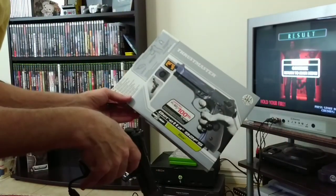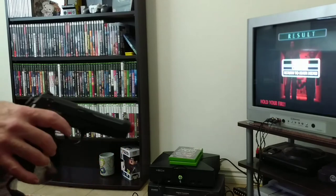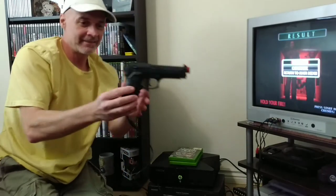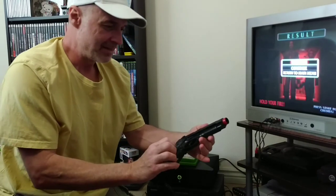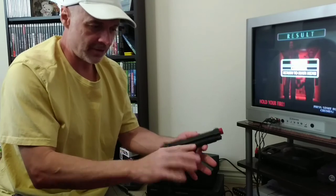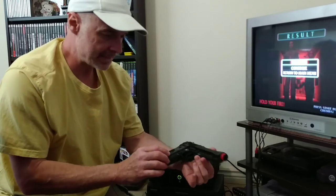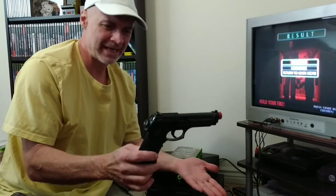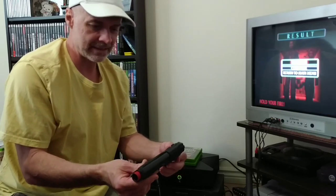That there is the Thrustmaster Beretta 92FS for the original Xbox. I gotta say, I like it. Feels solid. It's plastic, it's real light, like any light gun. But I like it — it feels like a real gun as far as the size. I think it's modeled after the Beretta, the real 92FS. This is a good deal. For 15 bucks? I mean, I don't know how long it's going to last me or how well it'll stand up to the test of time, but we'll find out.